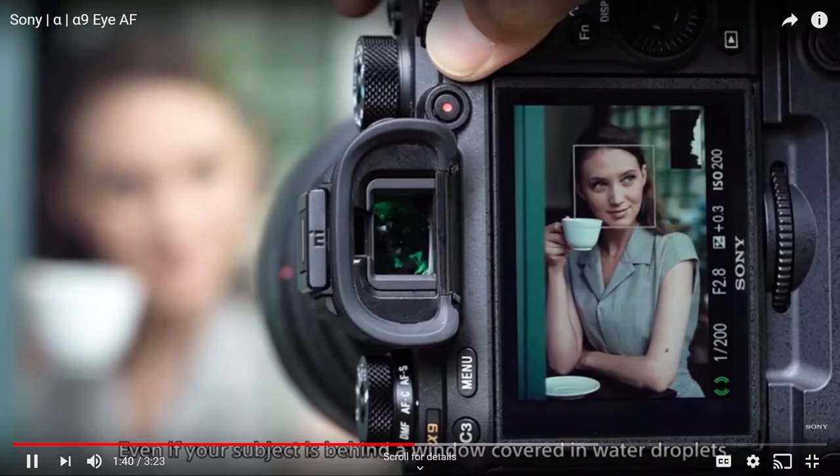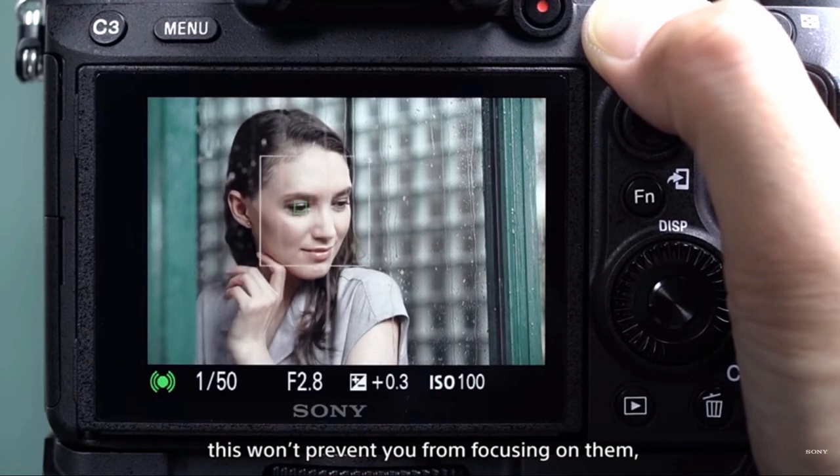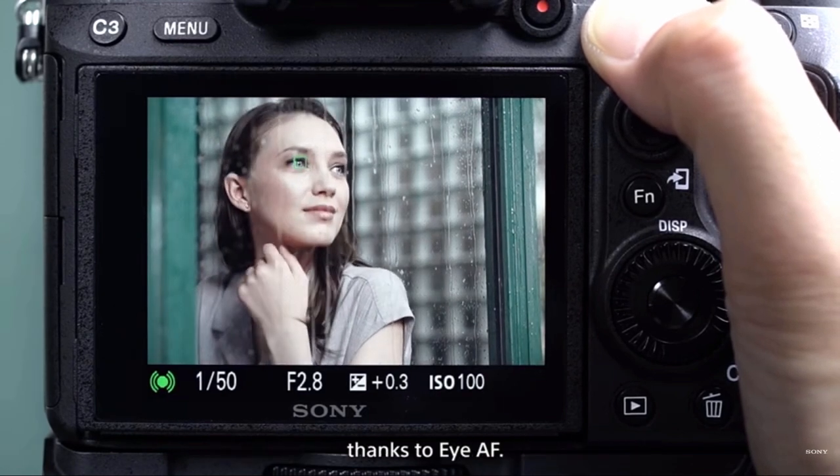I'm also going to be testing this out to see how it performs and to see if it's as good as Canon have made out. I'm also going to tell you if I think it's as good as the Sony autofocus system, because they use the eye-autofocus system as well, as do Nikon and Fuji. So let's jump outside, get started, and see if this baby is going to work.